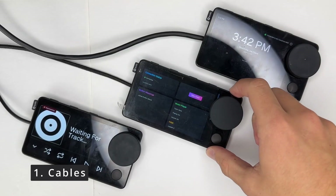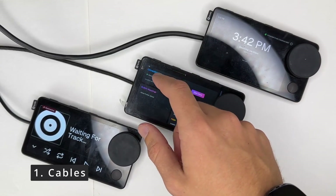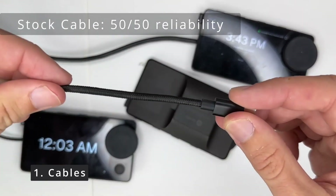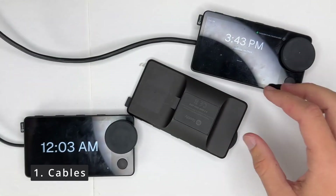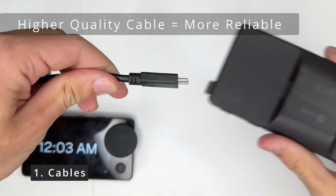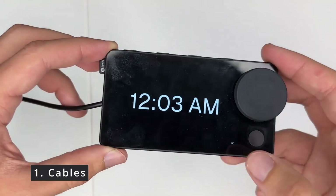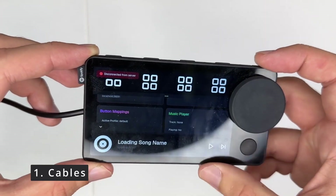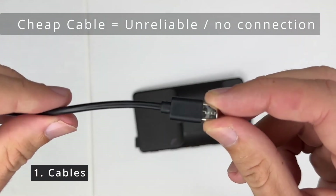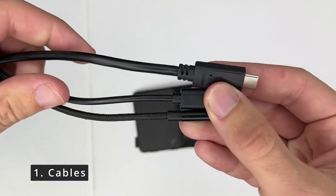Starting of course with the cable. Different cables have different levels of reliability. The stock Car Thing cable has about a 50-50 reliability, and if it disconnects it might be better to replace it. A larger, higher-quality cable works almost always. A cheap cable might work for about five minutes but if you bump it, it will disconnect and not connect again. So the first thing to check is absolutely your cable, because that can have a huge impact on reliability.